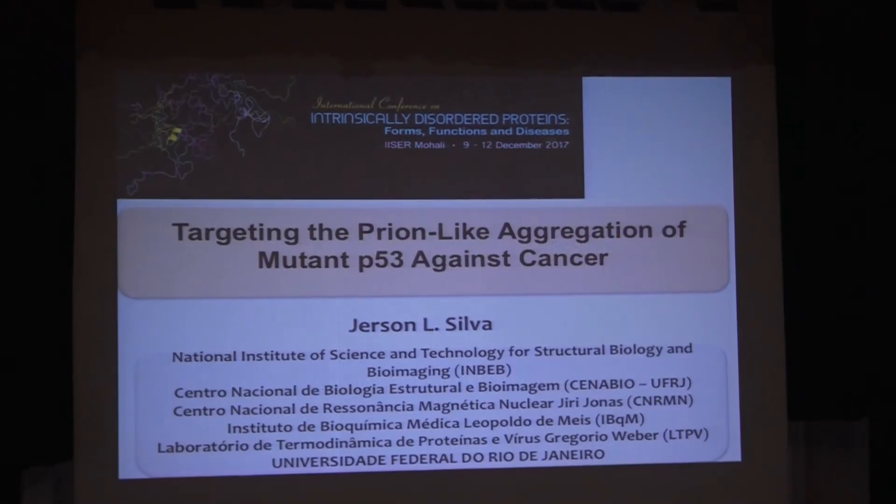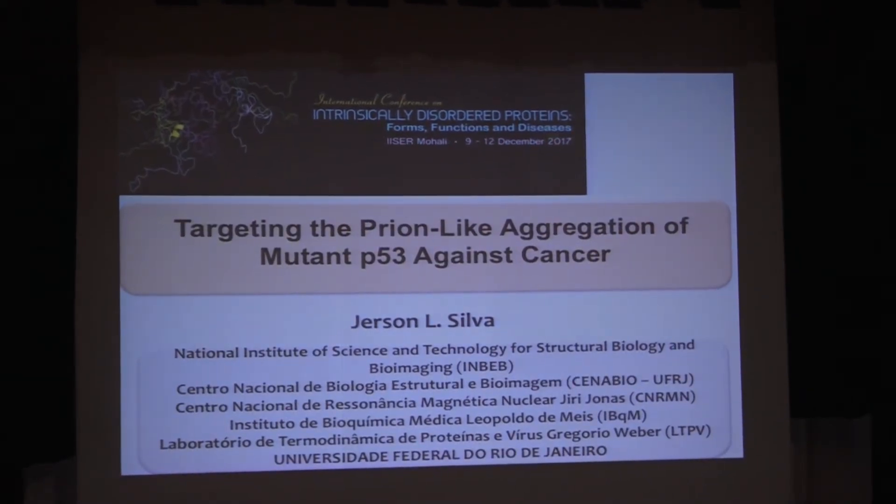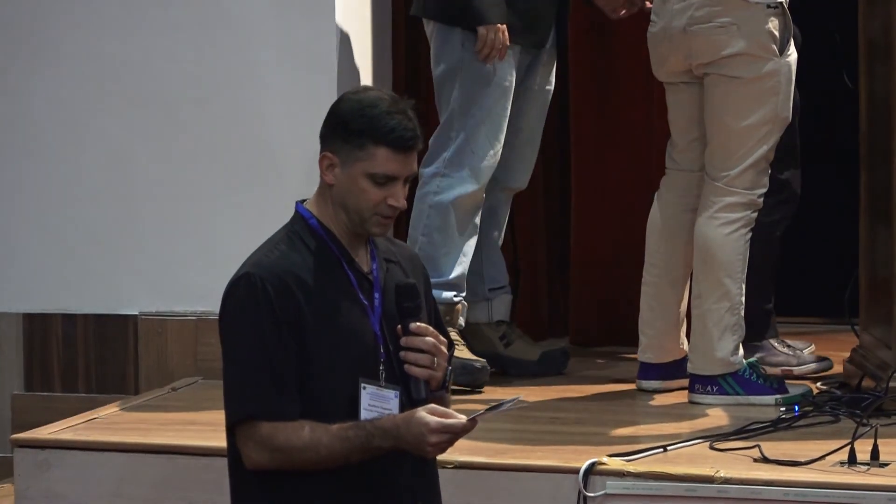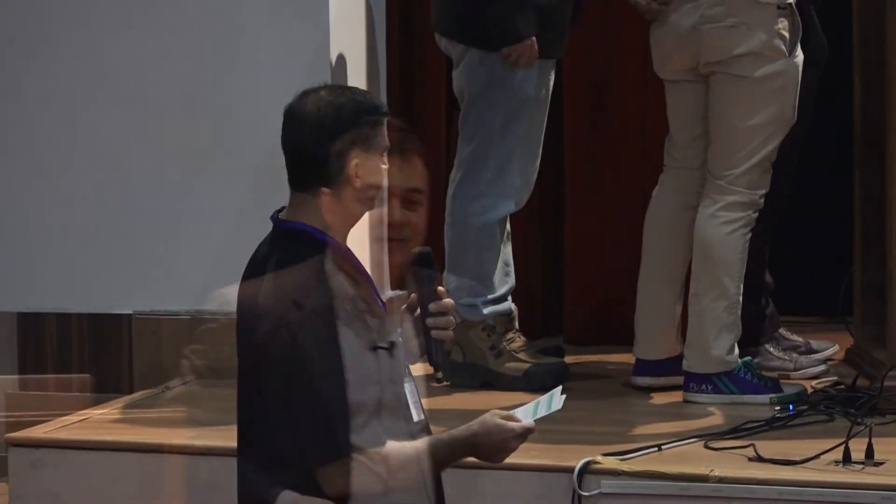Next is Gerson Silva from the Federal University in Rio de Janeiro. He's going to talk about targeting prion-like aggregation of mutant p53 against cancer. I'd like to thank Sunrat and all the organizers for the fantastic meeting. My talk will try to convince you that p53 also makes amyloids, and that is very important in cancer.